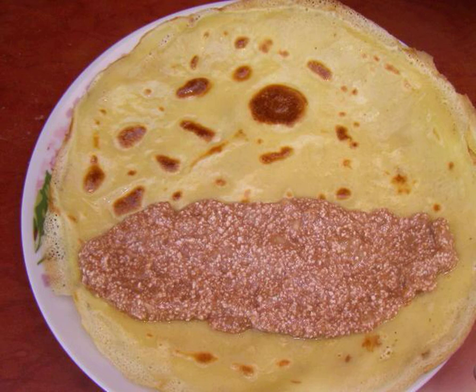The filling is wrapped in ready-made pancakes. Before serving, decorate the banana pancakes to your taste. Bon appétit.